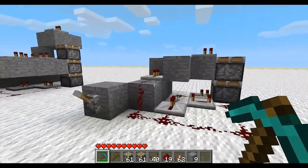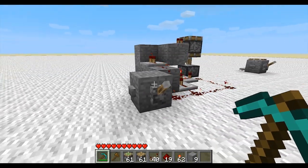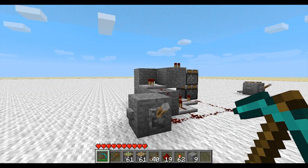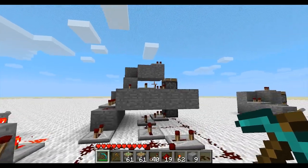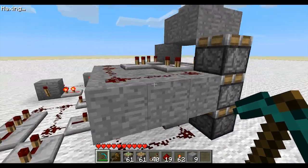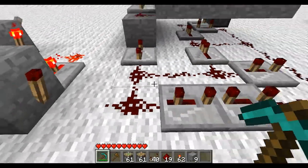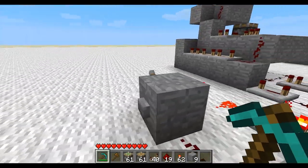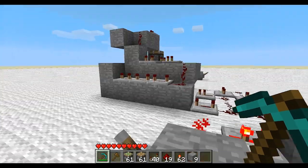When you stack two pistons, you can still use buttons and switches and it doesn't break them. But once you get up to three pistons, it starts getting a little bit messy and you can't directly power the pistons with a switch or a button because it will break them and then they will stay up.